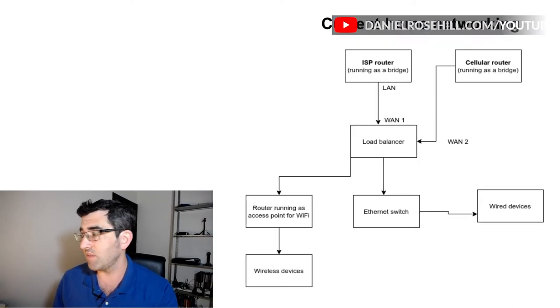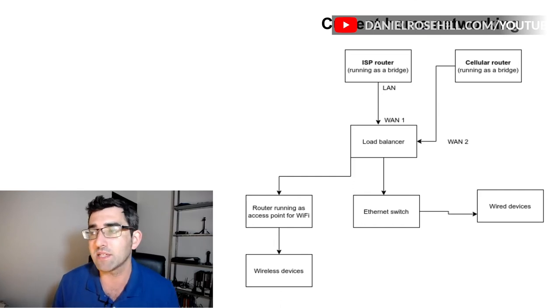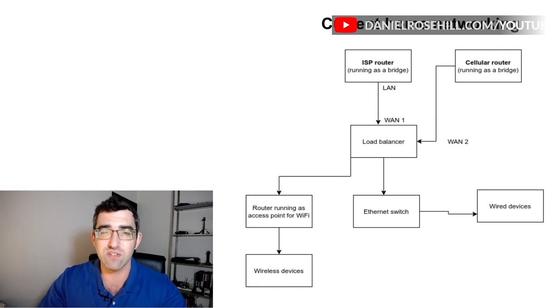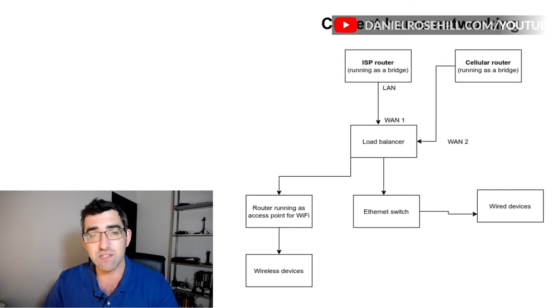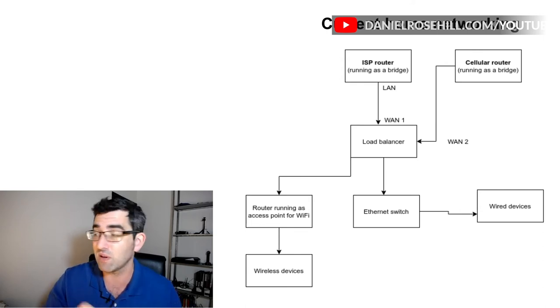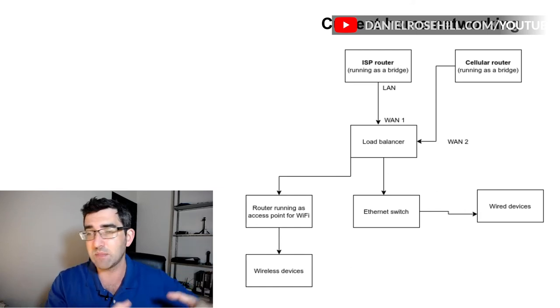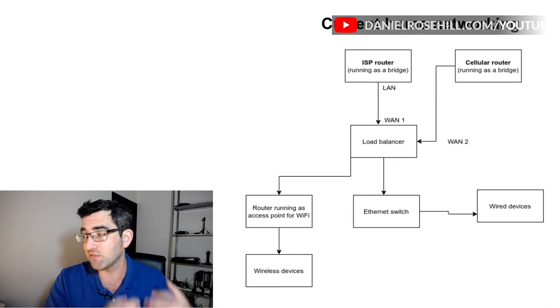Here's the setup in diagram format. I have my ISP router running as a bridge — or it should be running as a bridge. Sometimes you can't change that. Why keep the ISP router at all? Well, sometimes you need to keep it to get support from the ISP. In my case, the modem is hard to find in a load balancer — VDSL2 — so another reason is just to say: at least I know this piece of hardware is bringing the ISP's internet, let's keep it in place and add stuff afterwards.